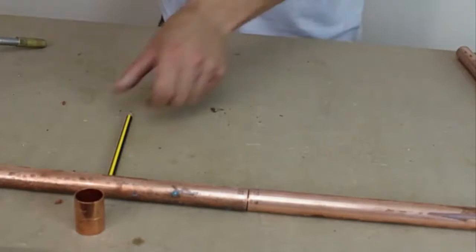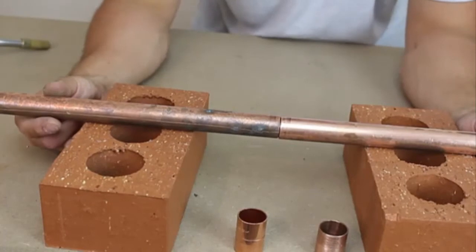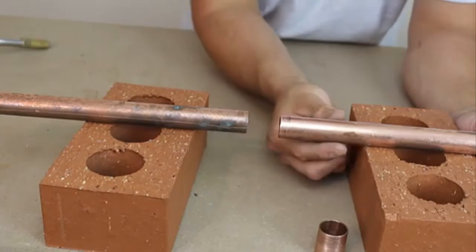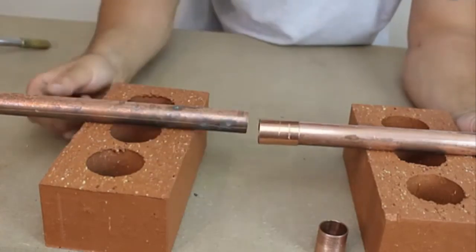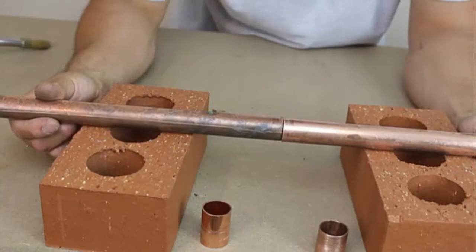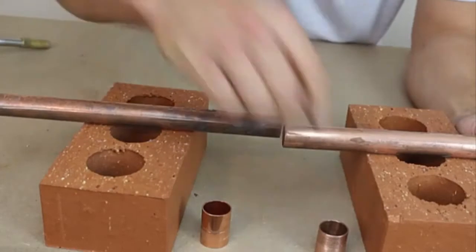Let me explain when we would use a slip coupling. In 9 out of 10 situations, we would have a bit of play on the pipe. So we've just cut the pipe, but to get a fitting on, we need to pull the pipe apart, which in most cases you can. You pull the pipe apart, move it to one side, put the fitting in, push it back, and push the pipe back down onto the fitting. But in some cases you might not have that flexibility to pull the pipe up.